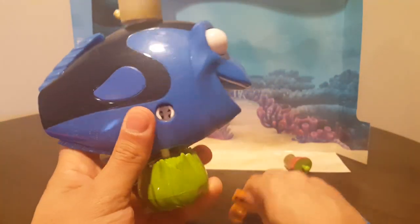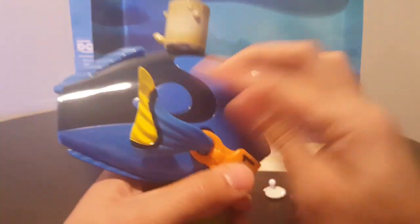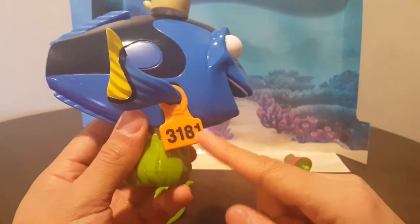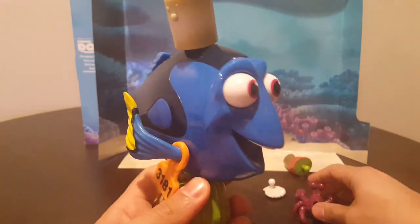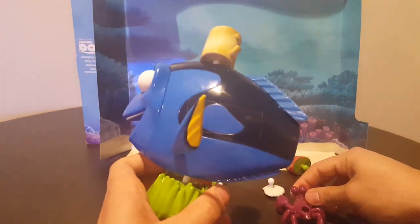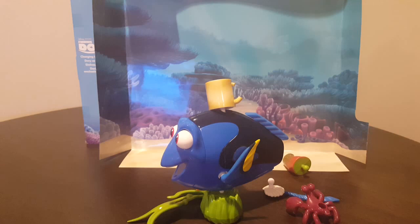What we can actually do next is take the tag and then put her other fin here, just like that. This is the same tag that was in the movie that they put on her when they were trying to keep her in the aquarium. Very nice. The toy is about eight inches in length. Pretty sturdy. Let's give her a tail — put Dory here. I'm going to put Dory's tail.